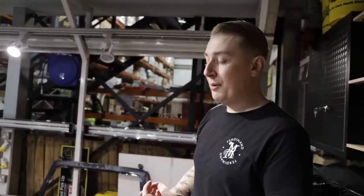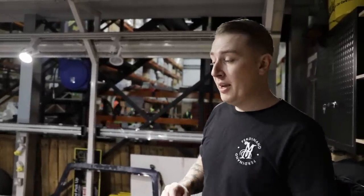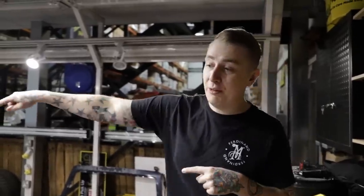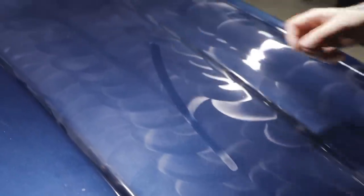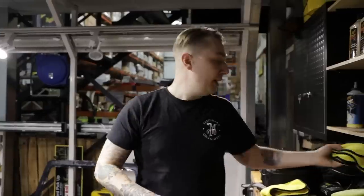Wax is the only product we're going to let dry on the surface so it can really bond to the paint and give it some real good protection. Previously with compounding and polishing we removed them straight away; with the wax we let it cure. A common question is how long does the wax take to cure - it's a bit of a 'how long is a piece of string' scenario, depending on humidity and temperature. I tend to find that if I start at the bonnet and work around the car, by the time I get back to the bonnet it's normally ready to take off. If you're unsure, swipe the surface - if it's greasy it's not ready; if it's clear, it's fully cured. Always use a different towel - a fresh clean finishing towel - to remove the wax.